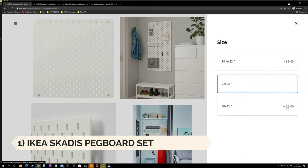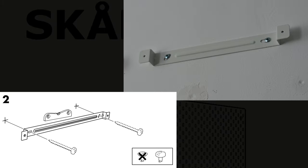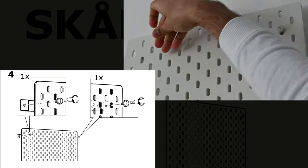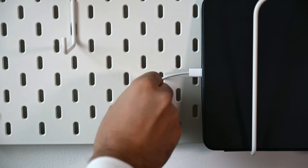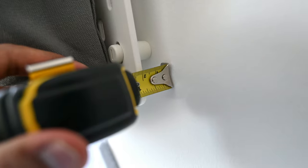The IKEA SKÅDIS pegboard comes in different sizes and it's very easy to install following the instructions on the manual. Depending on the wall type you need to drill holes and fix the frame, then using the provided screws you just hang them on the wall. The good thing about this pegboard is the large hole sizes and the good amount of space left behind it, which can be used to hide cables.